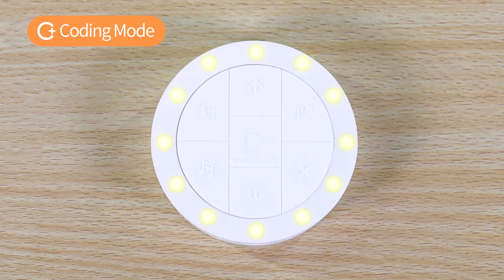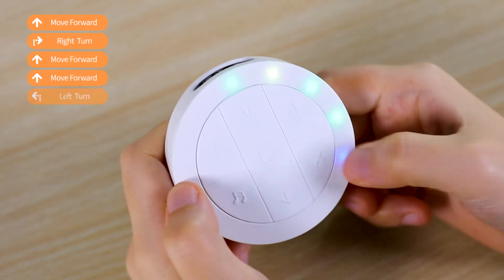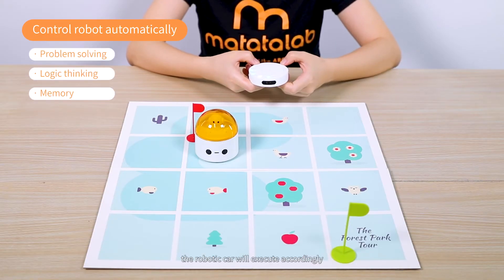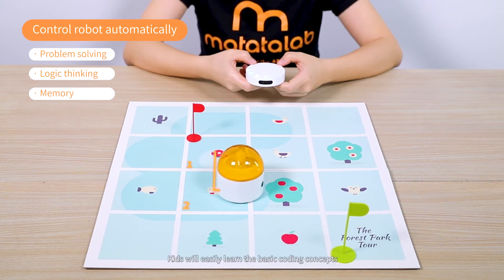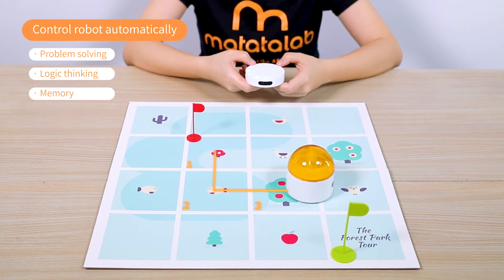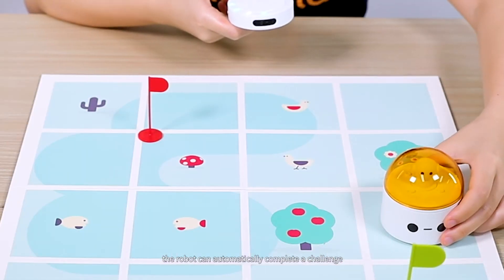When in Coding Mode, you can press a series of commands on the controller, then press the Play button. The robotic car will execute accordingly. Kids will easily learn the basic coding concepts by setting a series of programming commands, allowing the robot to automatically complete a challenge.